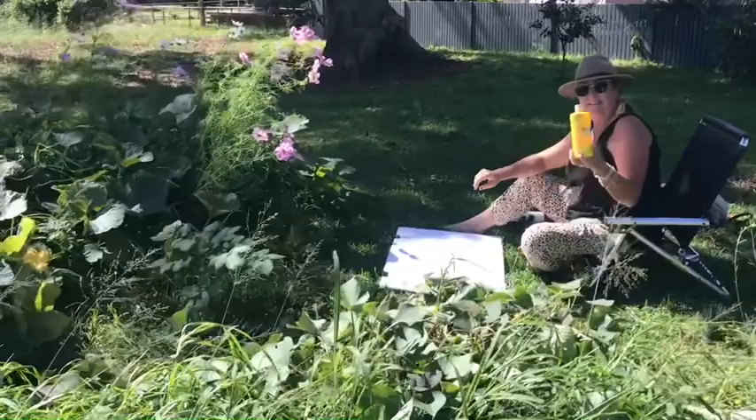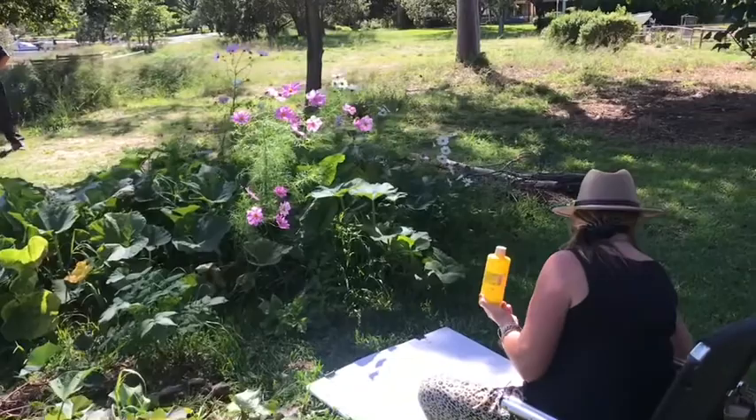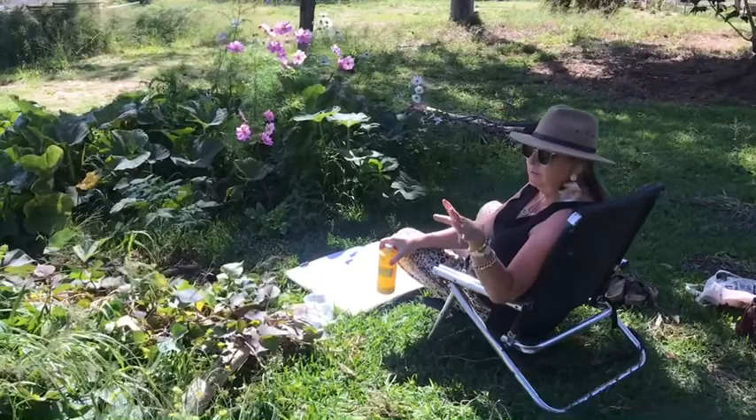A spray bottle of water would have been great. I'm doing inks - I've got yellow, pink, crimson and turquoise - these are all things I've found in my studio. I've also found some greens, which are good because yellow and blue ink also make green, but it's nice to have a variety.